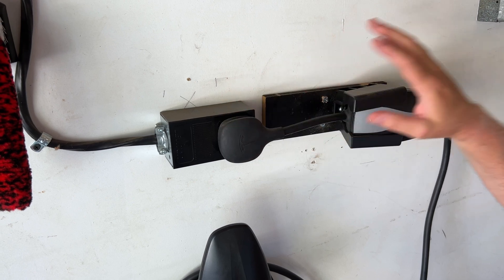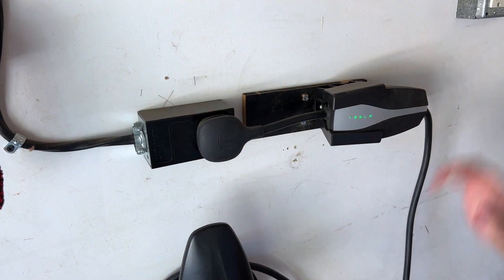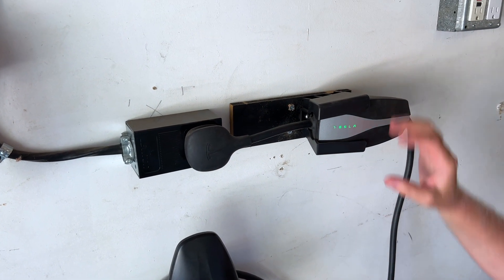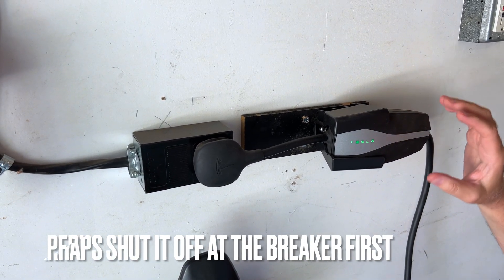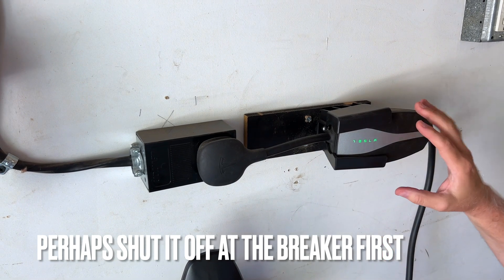So if you had an electrician install this, you're probably terrified of it. Everybody tells you it's high power and you're going to electrocute yourself and die. But this is how you do this safely and fix this problem.